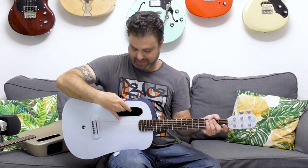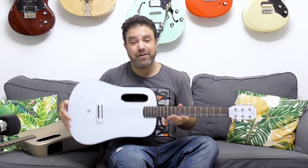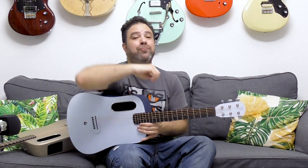One of you is going to win this guitar. All you have to do is take advantage of my summer offer and join my Break Your Boundaries course program — over 100 hours of premium guitar material with over 25 courses inside, designed to take you anywhere you want to go. The link is below in the description. Join and you might win the Blue Lava guitar at the end of this summer.